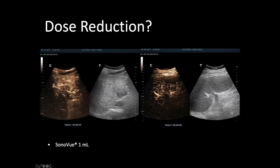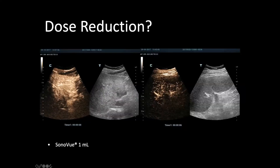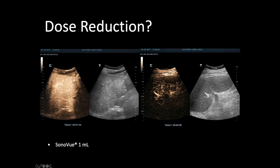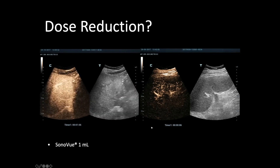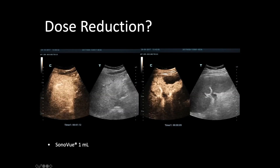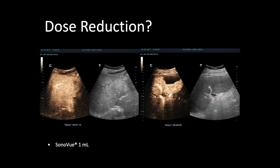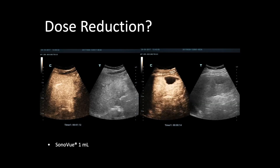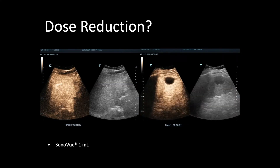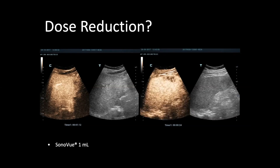Looking at these two videos obtained with 1 milliliter, there is evident blooming on the liver and some masking of the deeper portion of the liver. In this case — a splenic angioma — you can see how the quantity of contrast is really excessive and is masking all the tissue around the lesion. You can certainly recognize this as a hemangioma, but you really have too much contrast.